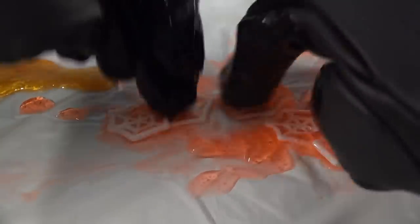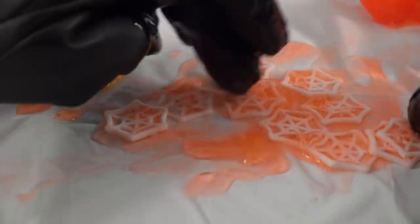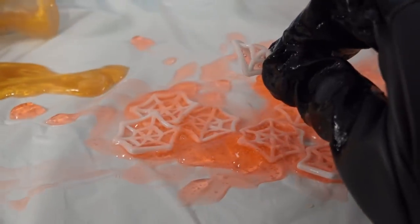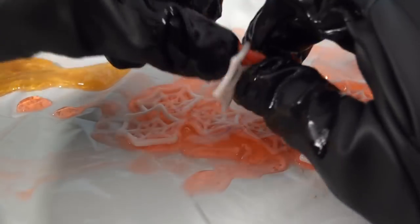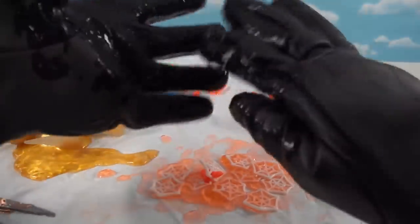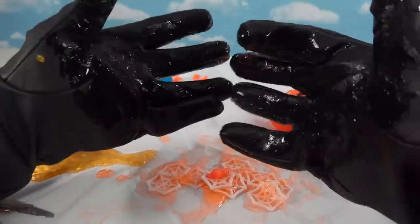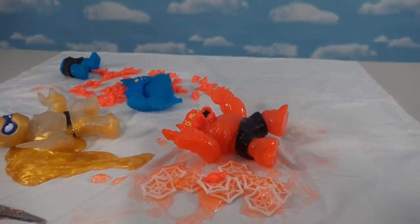Let's count the spider webs: one, two, three, four, five, six, seven, eight, nine, ten. I'm not sure if every one of these Goo Jitsu has ten of these, but they're very rubbery just like the bats. My gloves are so goofy and gross right now - looks like I just had an encounter with the mood slime from Ghostbusters 2. Let's go wash my hands real quick.